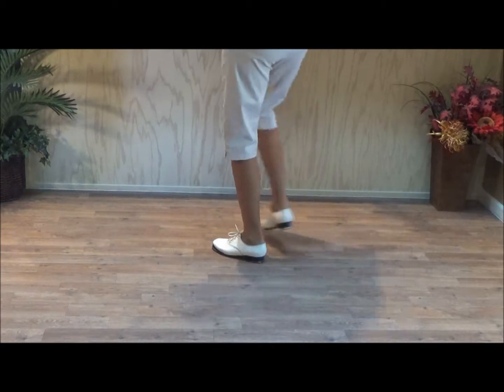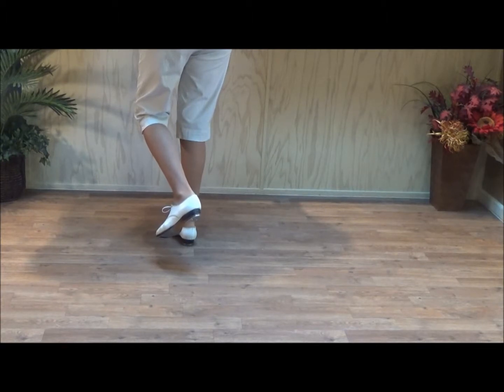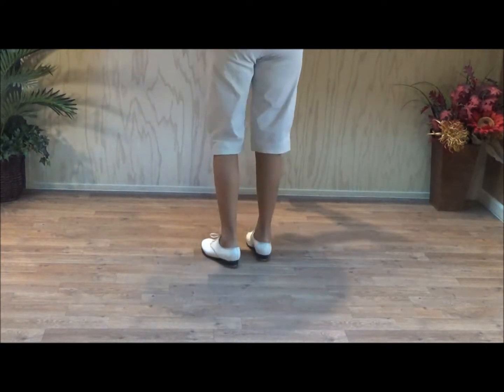Ready, go — double step, double step, double up, double up. Now basic in back, which is a sway basic. The left goes behind your right. Double step, rock step. And a double step, kick, lift. Double step, kick, lift. That's your bonanza.